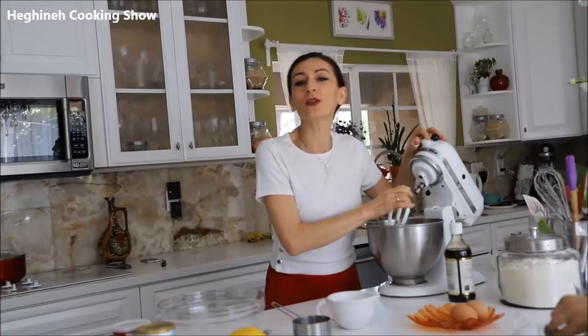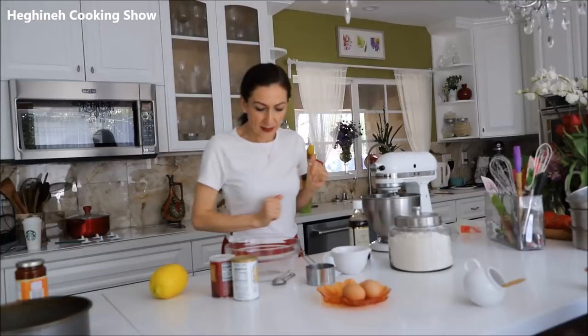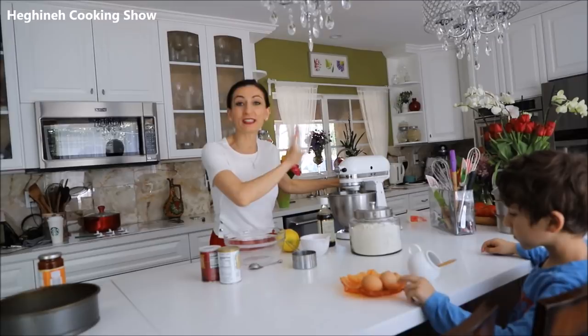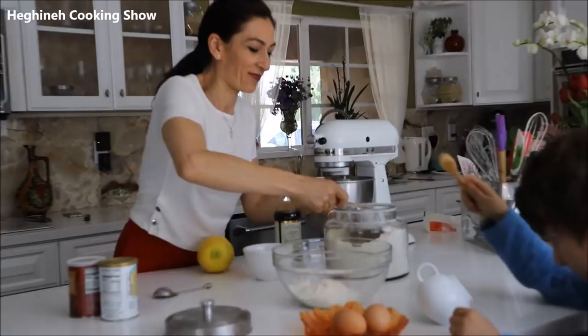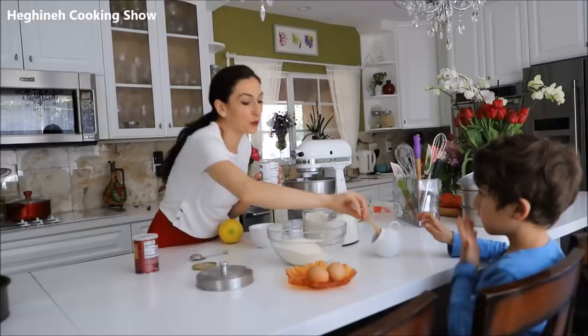While this is mixing and getting nice and fluffy, I'll combine my dry ingredients: flour, baking powder, baking soda. Vanilla extract will go in, and the zest will go in here as well. My oven is preheating. I'll add a pinch of salt — yes, like this, not too much, that's enough.